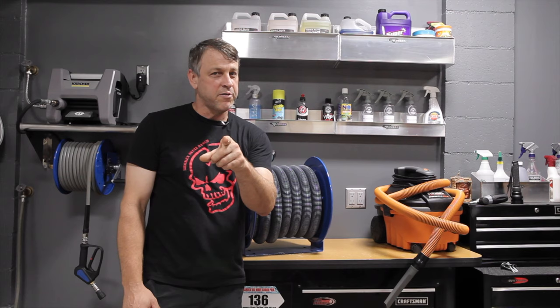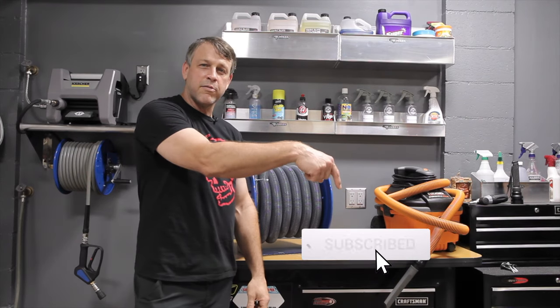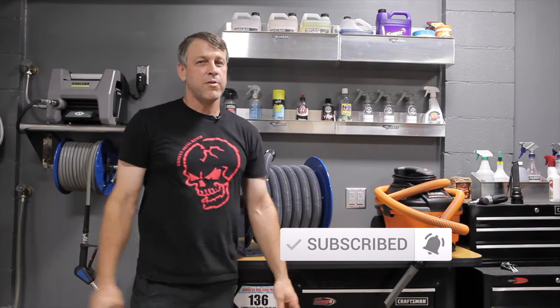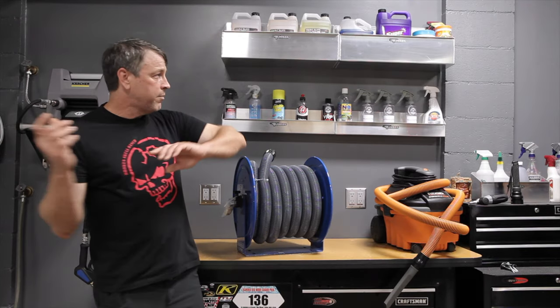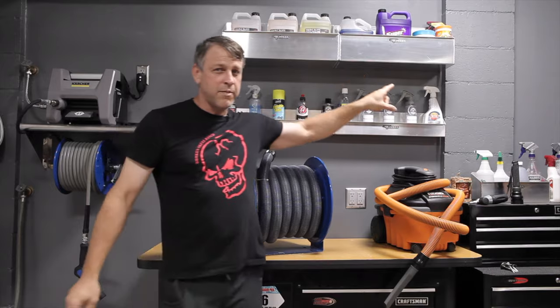It's going to be super sick. Before we get started, go ahead and hit the subscribe button and turn on the bell so you can be sure to catch all the episodes we put up. Let's get started by putting this thing on the wall and let's get moving.